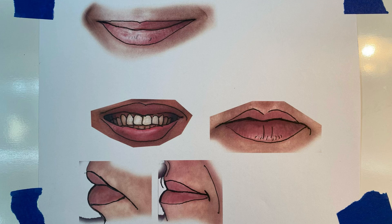Looking at a few of these here, and then all five. You're welcome to pause this video and recreate any of these smiles. You can also look in the mirror and draw your own smile, or look at photographs.